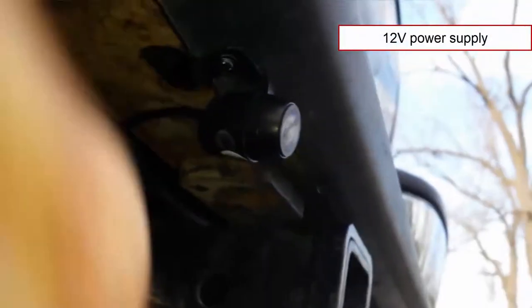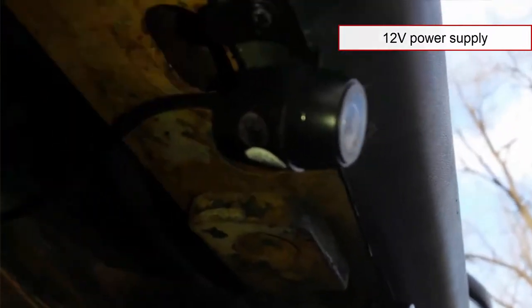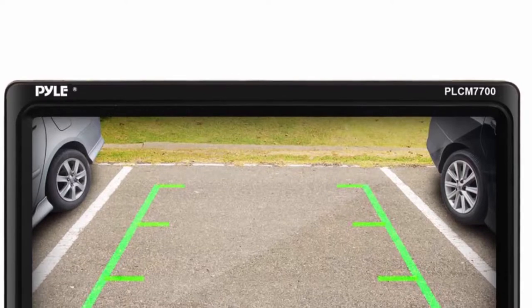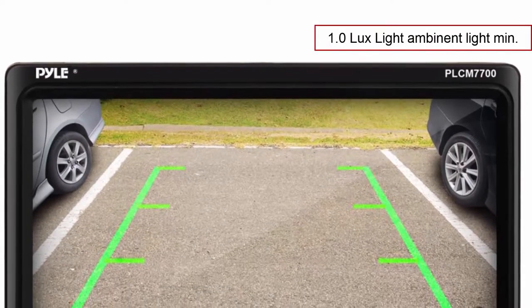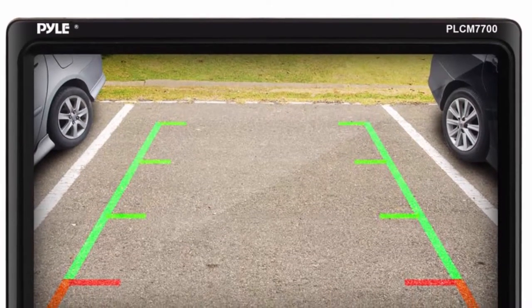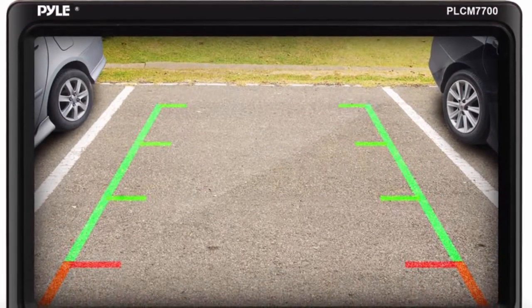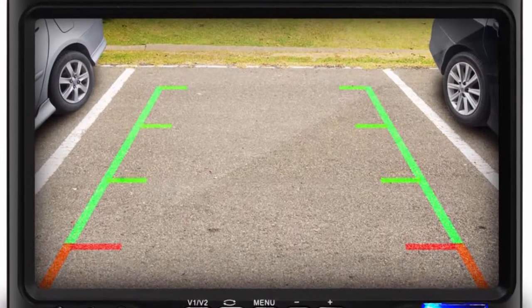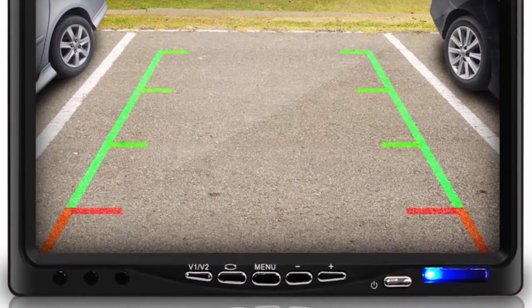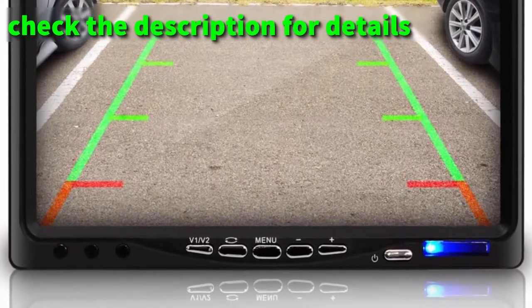The camera itself mounts wherever you want on your rear bumper, but the recommended position is on the license plate. Power supply required is a standard 12 volts; the monitor and camera turn on automatically when using reverse gear. Minimum light requirement is 1.0 lux. All in all, it's a decent reverse camera system. The monitor looks solid in build, the buttons work to adjust different settings, and the video from the camera looks pretty crisp. Check the specs via the link in the description to see if the camera fits your vehicle.